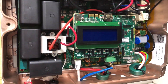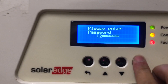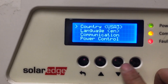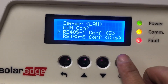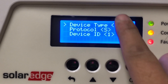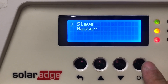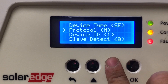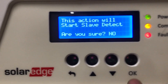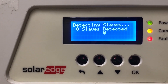Now let's do the same thing on the master. Go to the menu, enter the password 1-2-3-1-2-3-1-2, go to Communication, then RS485-1 Configuration. Right now it's set to S — we need to change that. Device type is SE for SolarEdge, that's correct. For the protocol, press OK and change it to Master. It's going to try to do a slave detect — press Yes to confirm and it will start detecting the slave.